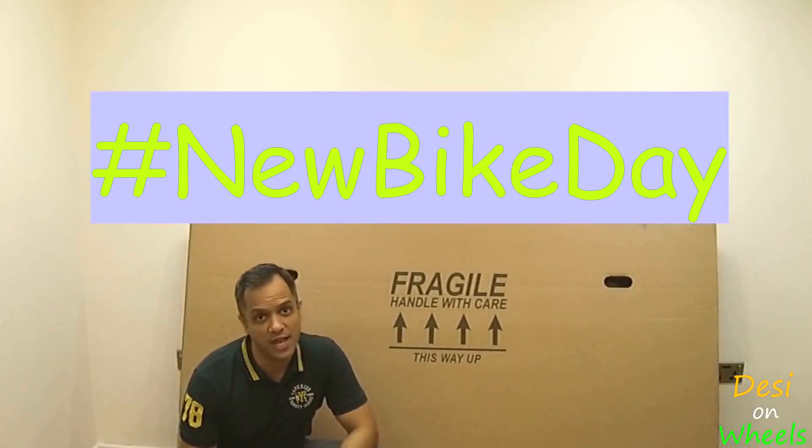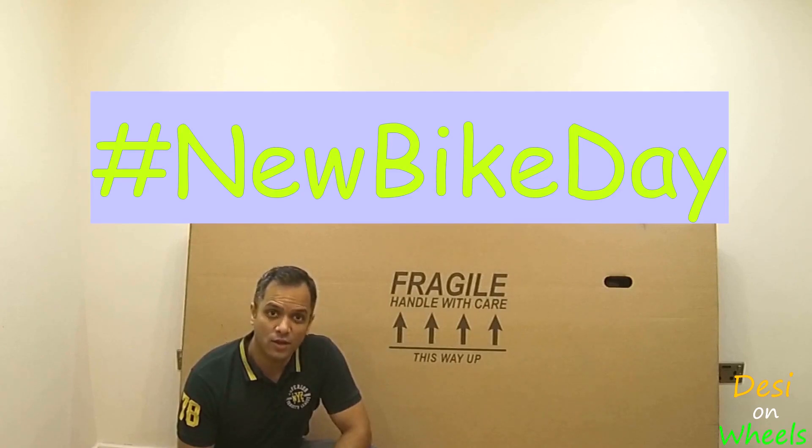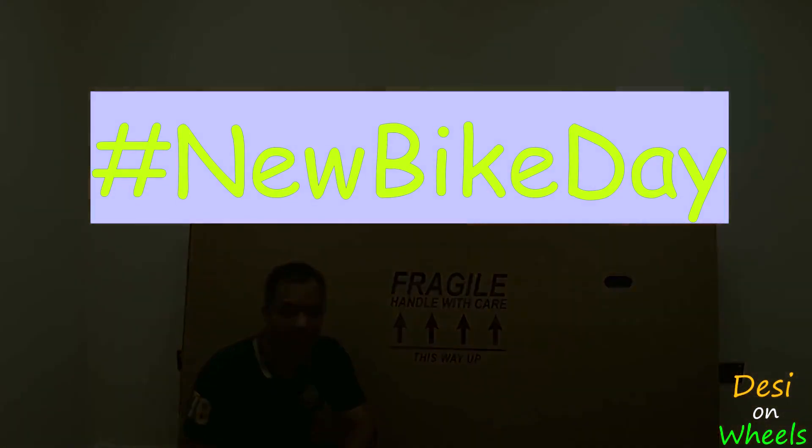Hi guys, welcome back. So today is new bike day. I've been riding a hardtail from last year and when I have taken a full suspension bike out for a ride I have been wanting to buy one, and today this beauty gets unchained. Let's do it.